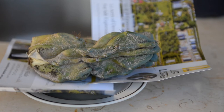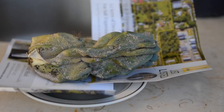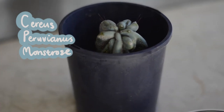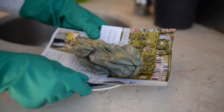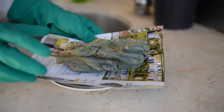Hey guys, my name is Maggie and here are some tips on how to salvage a scale-infested rotting cactus. This is a Cereus peruvianus monstrose, also known as the apple cactus. When it's healthy it has a gorgeous blue and silvery hue with irregular undulating patterns along the stem — not so with this guy.